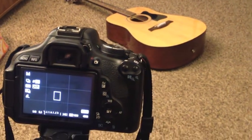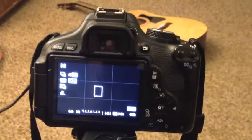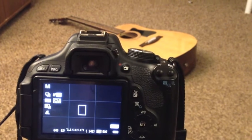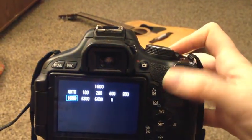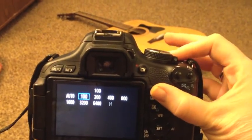Then we're going to go into how to program your camera. So when you're taking these low light shots for light painting, you're going to want your ISO to be really down — I put it at 100.